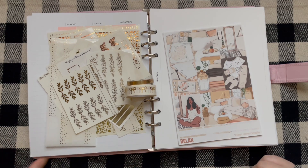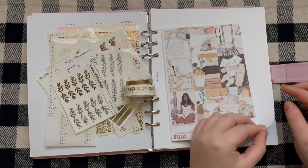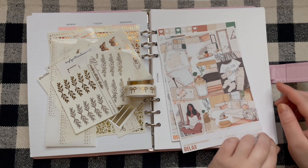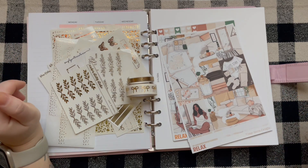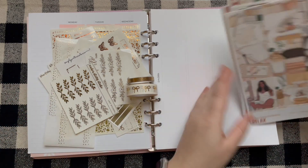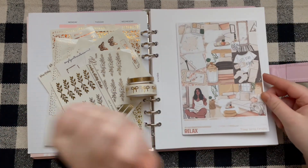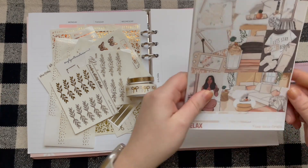The year started off on a Monday. We are using kind of whatever inserts I had — I think I bought some and then I had some, so we mixed them together so I could have some monthly spreads. Mr. Moose is behind me, he's laying on the bed. We're planning for the week of January 1st through the 7th and we're using this relax kit.